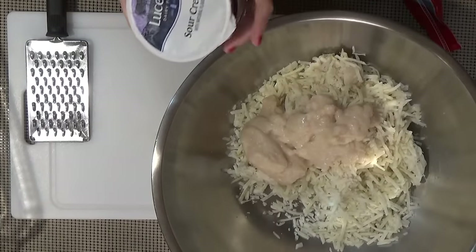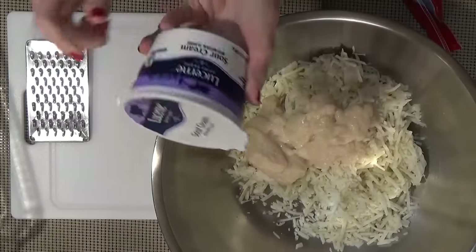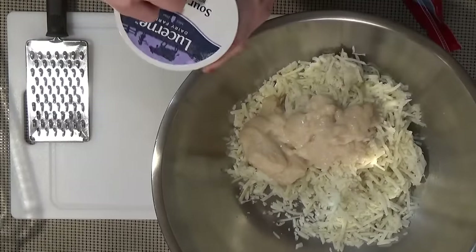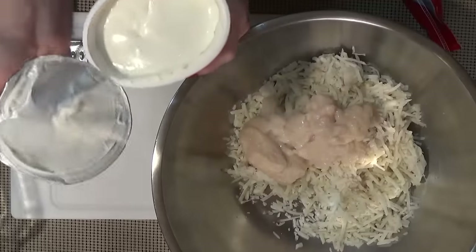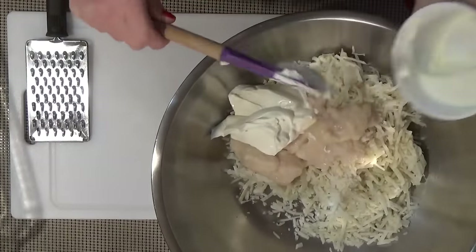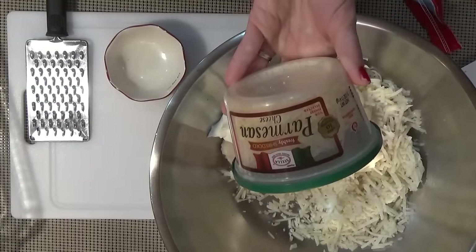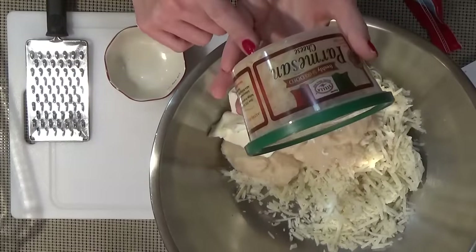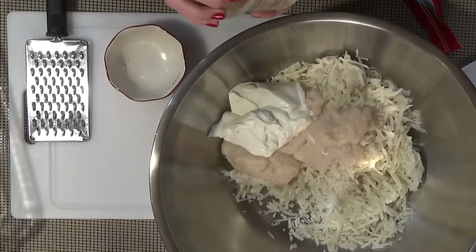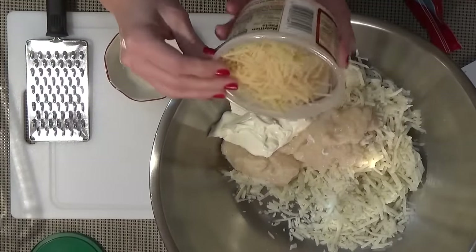The next thing I'm adding is one cup of sour cream — I have two cups here so I'll eyeball about half of it. That looks like about half. Now I'm adding parmesan cheese — this is a five-ounce container and I'm going to dump in the whole thing. These potatoes are going to be very cheesy.